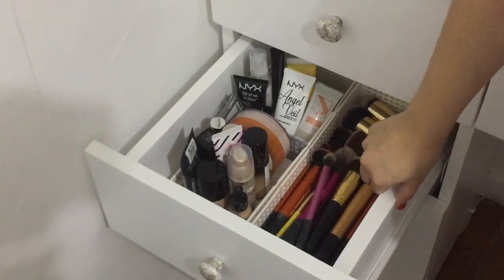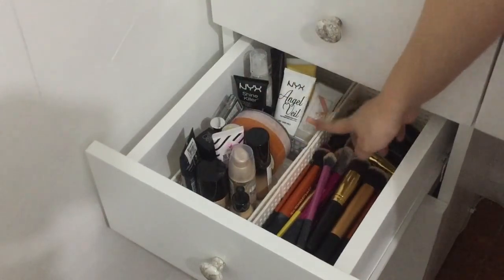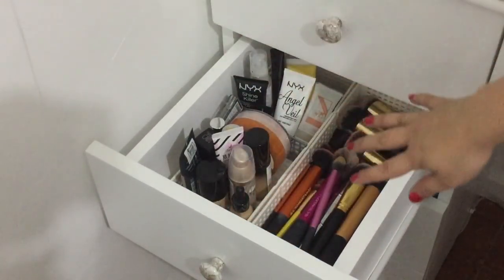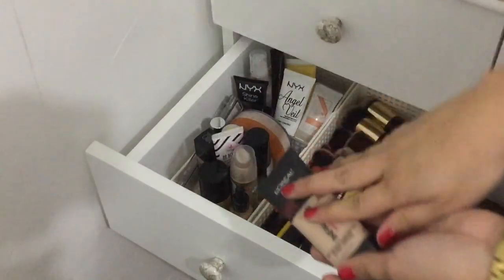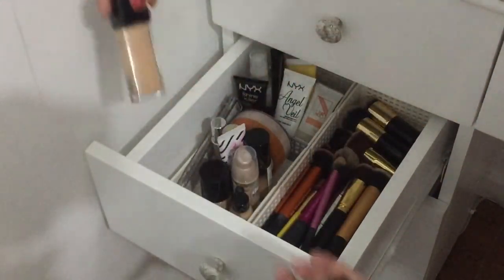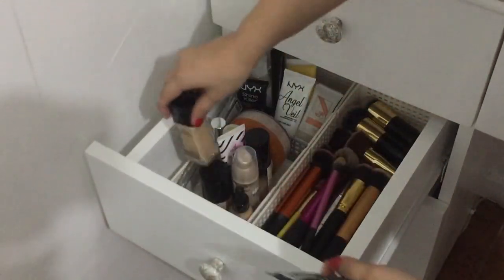So dito yung mga makeup — foundation, primer, and brushes — dito sila nakalagay kasi hindi ko lang sila madalas ginagamit. So on my foundation collection, I have this L'Oreal Infallible, Maybelline Matte and Poreless.